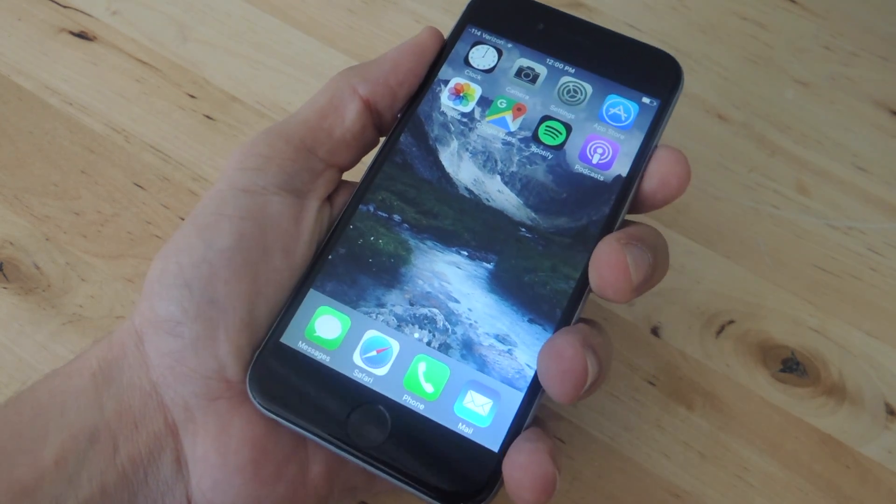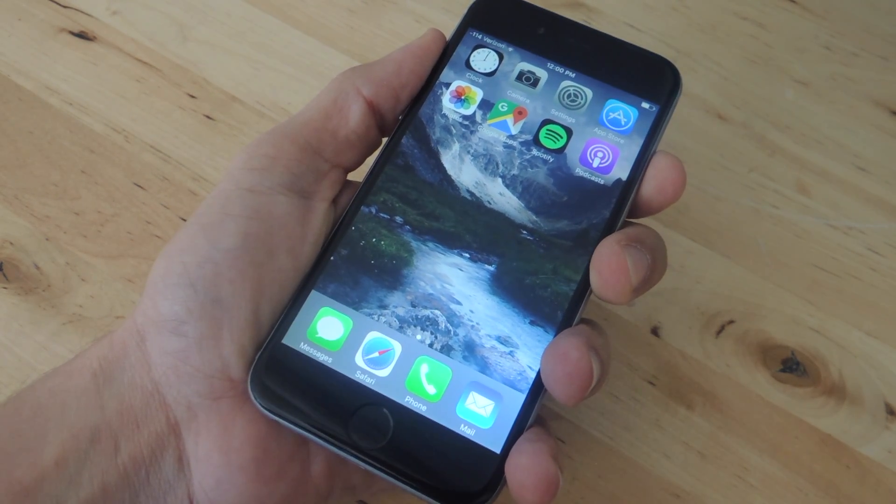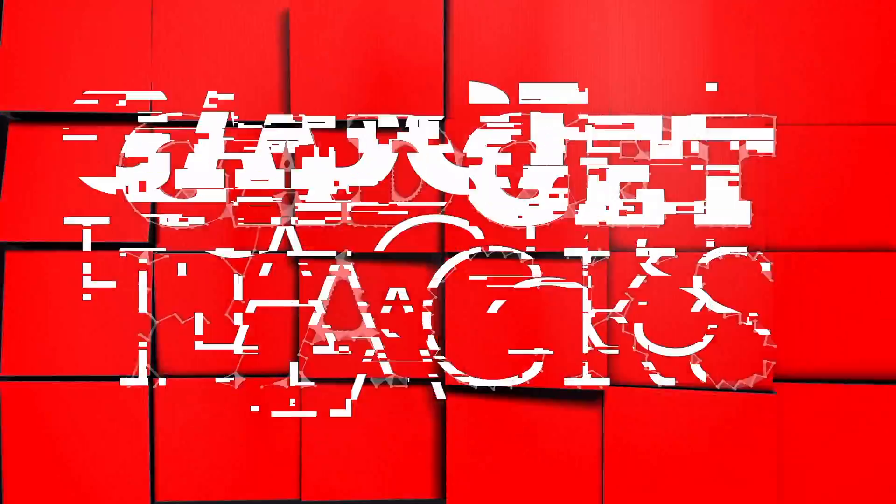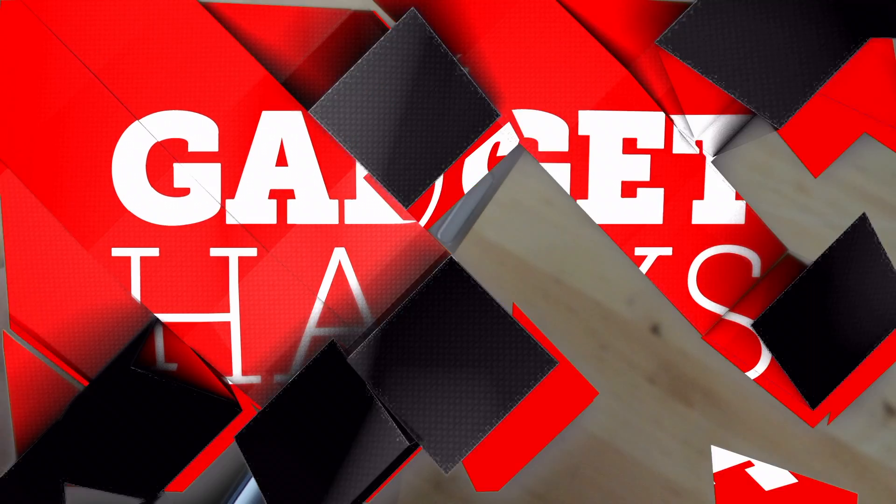What's up guys, it's Neil here with GadgetHacks and today I'm going to show you how to turn off an iPhone that has a broken sleep/wake button. The sleep/wake button is also used to power down the device and as one of the only hardware buttons on the iPhone, it might eventually suffer from inevitable wear and tear and stop working, or maybe you got a defective device.